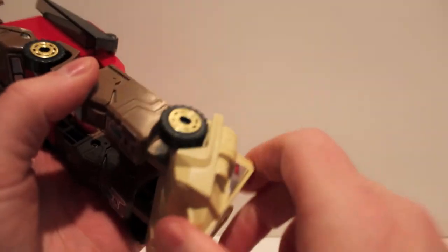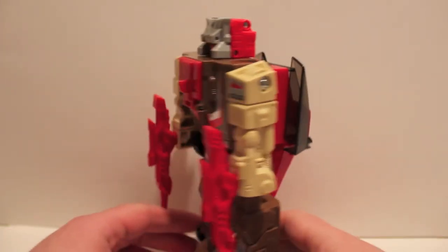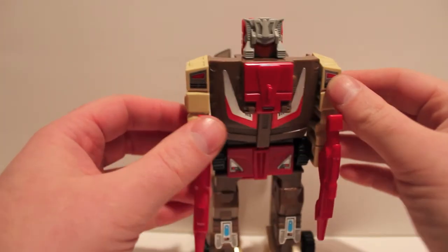He got some foot pivot from the transformation, and that's it. Take a look at him from the back — there's his backpack. It's not the greatest backpack, but it's not too horrible because you're going to look at him from the front anyway.